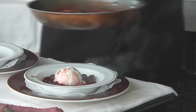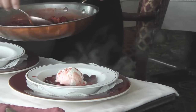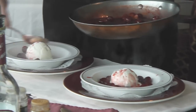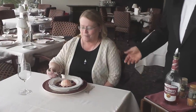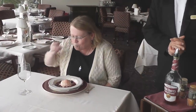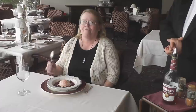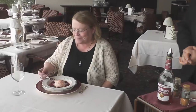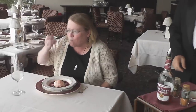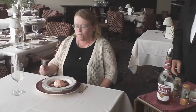The dish is served to a guest named Charlene, who is trying the cherries jubilee. Everyone agrees it's a lovely dessert. Hassan wishes her bon appetit.